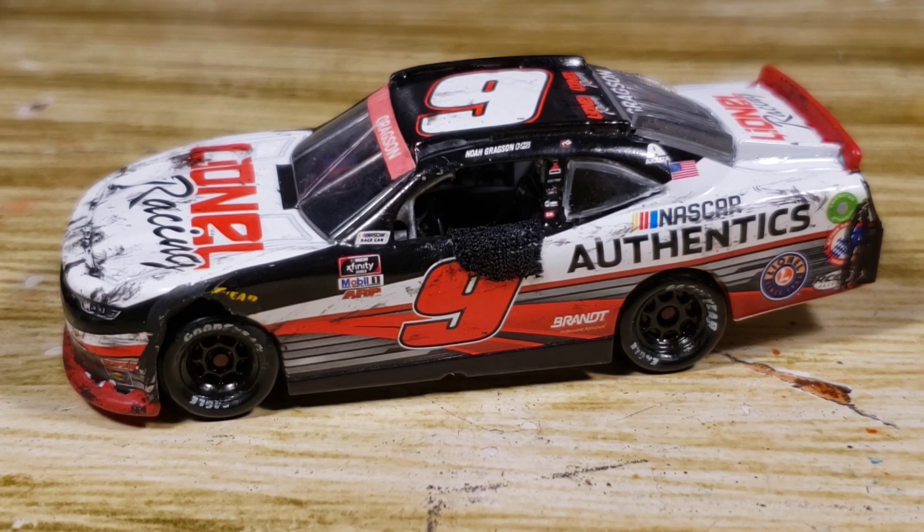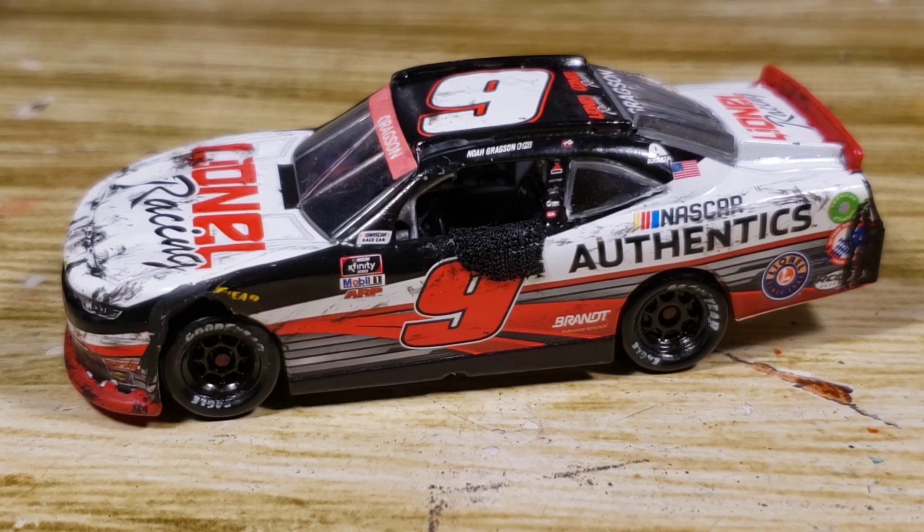So with that being said, I do believe that'll be all for this custom diecast review. Thank you all so much for watching, I hope you enjoyed, and I will see you in the next video.